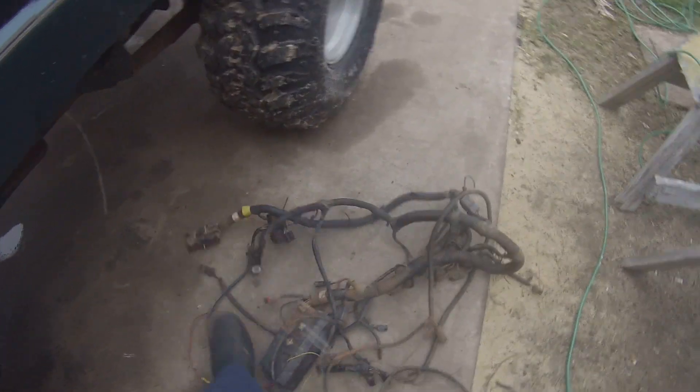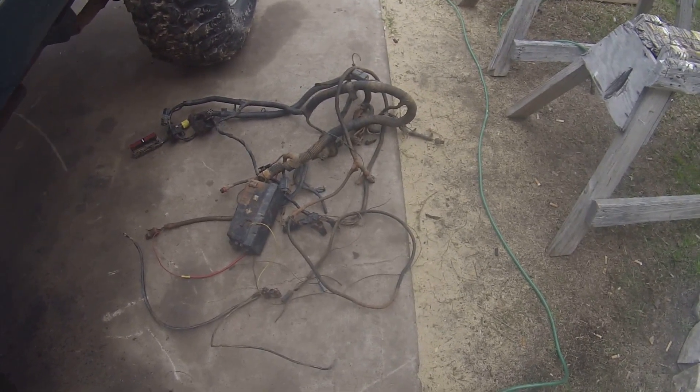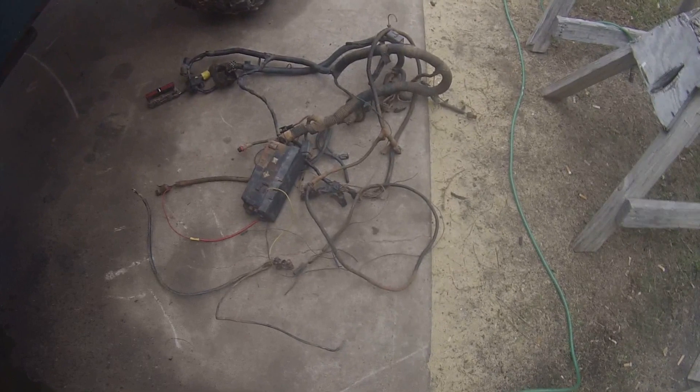Alright, there's about an hour into it just getting rid of that wiring harness. There were literally four wires that did anything — it's a small block Chevy, so one wire to the distributor. Somebody didn't pull all that crap out.